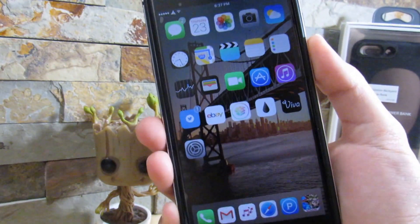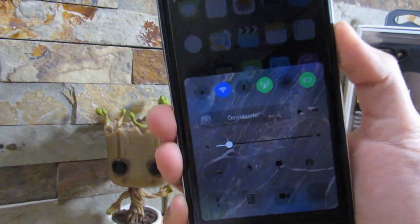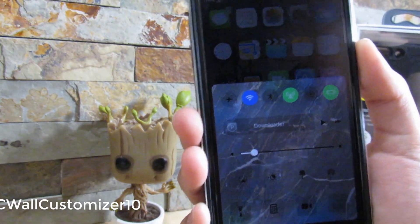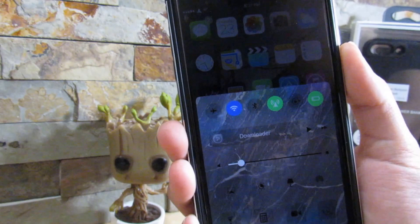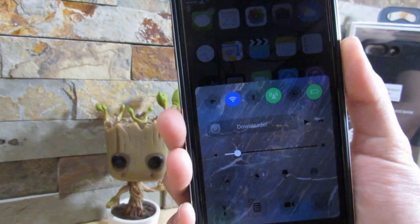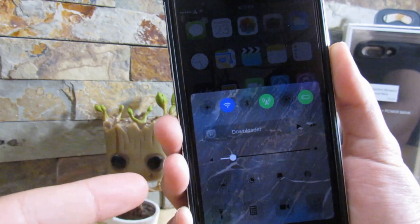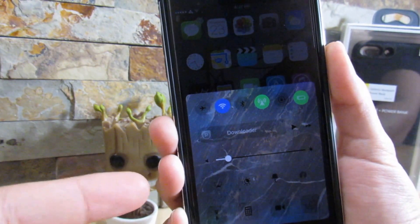Going into my home screen, if I do scroll up to my control center, as you can see, I do have a custom wallpaper on it. This is thanks to CC Wall Customizer. What it does is give you just an option to actually choose any wallpaper for your control center right here.